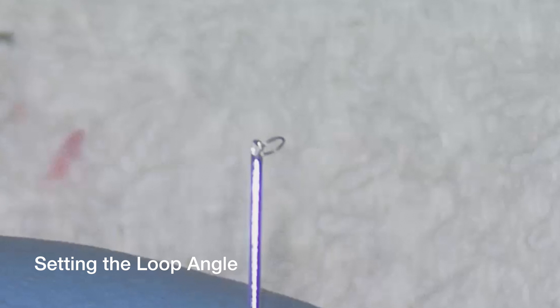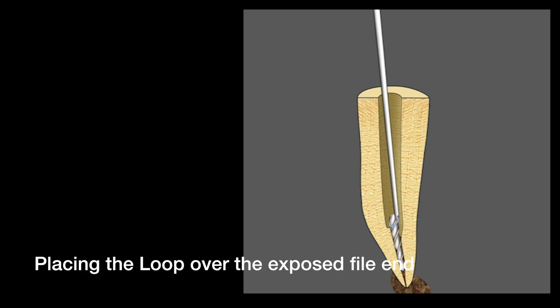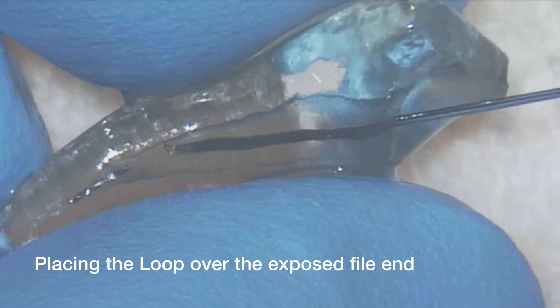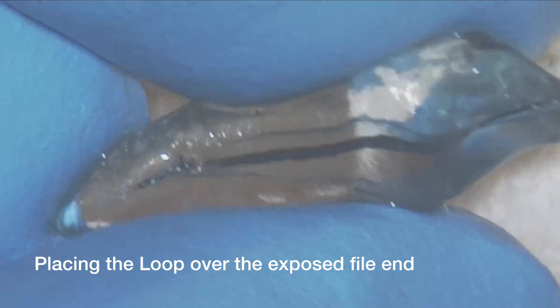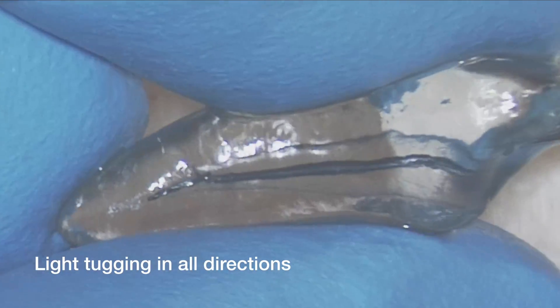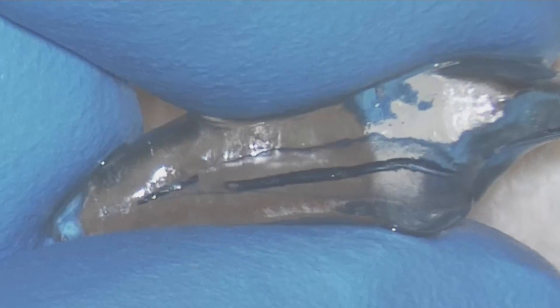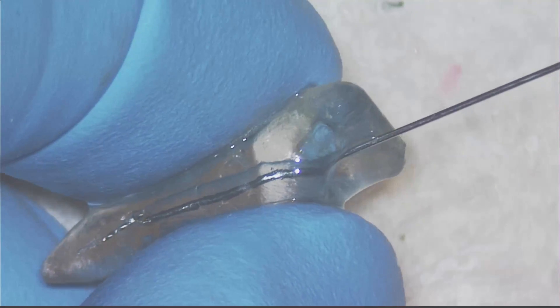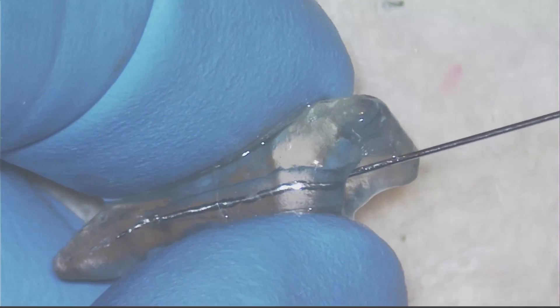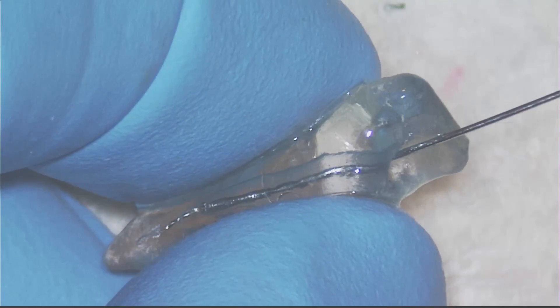Now I will show you how to set the loop angle before releasing the loop from the explorer — you want about a 45-degree angle. It will slide right down the canal over the broken file segment, then you retract the red button. See the little loop coming in? It has just the right angle. I expand just a little bit, get around it, and tighten the loop up — you can see it tighten right there. Now I am going to lightly tug on it. I released from it, so I reform the loop, set the angle again. It is a little big, so I make it just a tiny bit smaller. It fits in there, goes around the broken file segment, I retract it, and once again we have it engaged — lightly tugging in all directions.